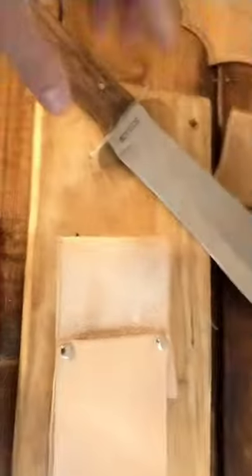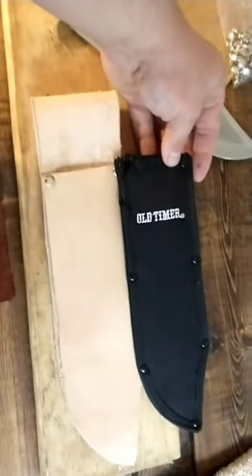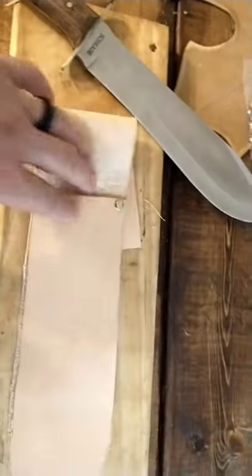All I essentially did — with the help of my wife, because I have big sausage fingers — was traced out the sheath that came with it. Right about here on the rivet, I flipped it up, traced it out, and that made the belt loop. I've put a couple rivets in it just to hold everything together.